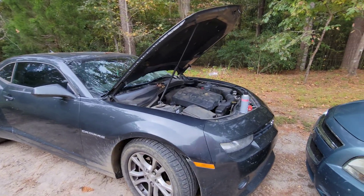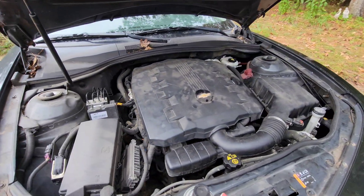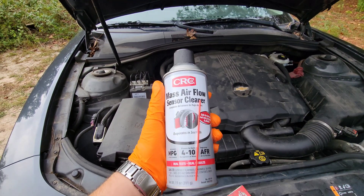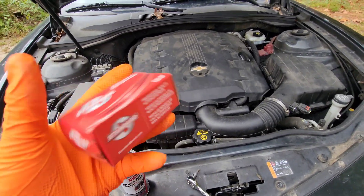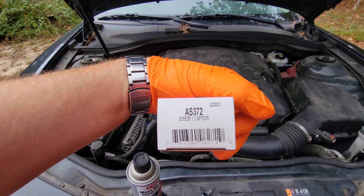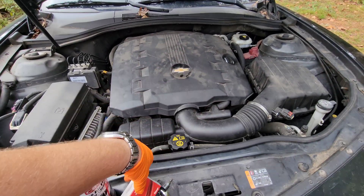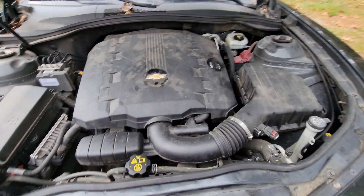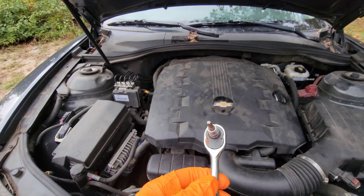I haven't found any videos on this, so I figured I'd go ahead and knock one out. I've got my mass airflow sensor cleaner, and we've got a new MAP sensor — there's a part number here. This was about $32 at O'Reilly Auto Parts. To remove it from the vehicle you're going to need a T25 Torx bit.